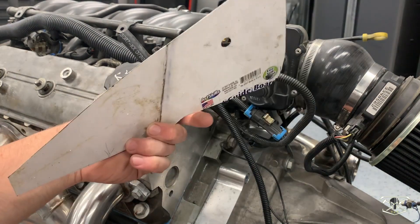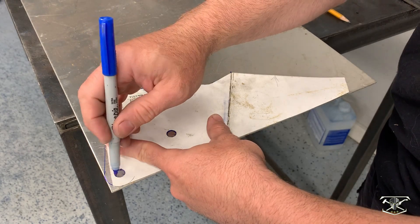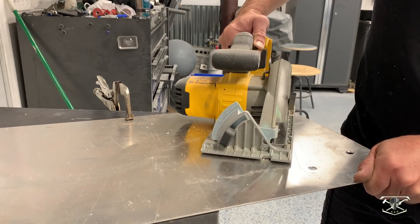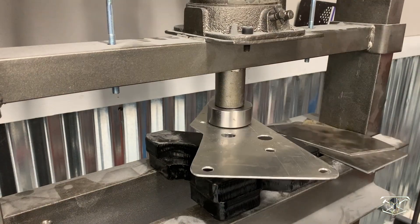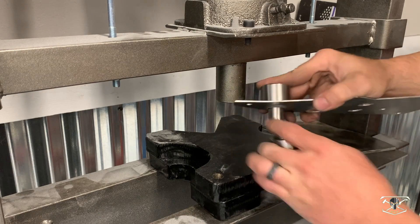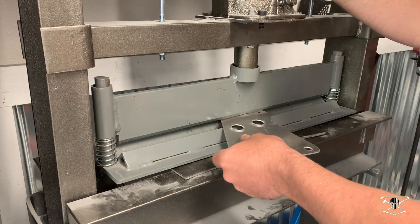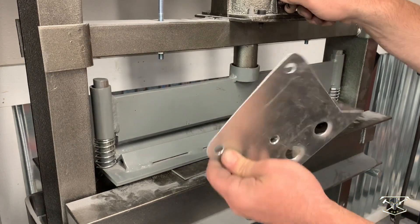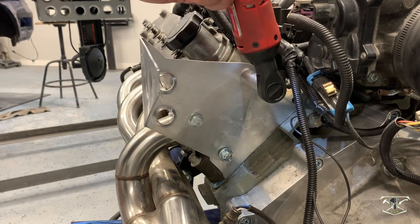Now we're going to transfer this over to some 1/8 inch aluminum, drill the mounting holes, cut it to shape, add a 1 and 1/4 inch dimple die, and then 3/4 inch dimples. Lastly, making the 90 degree bend on my homemade press brake. Here is the bracket complete — we can get this thing bolted to the head, get the catch can put on there, and start routing the lines.